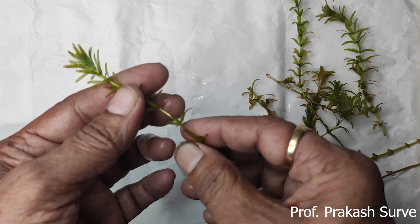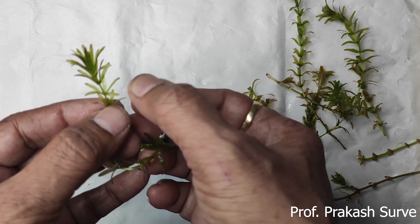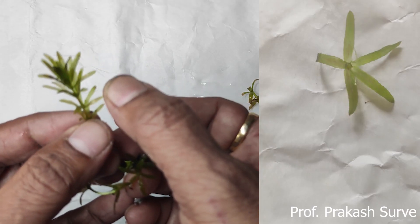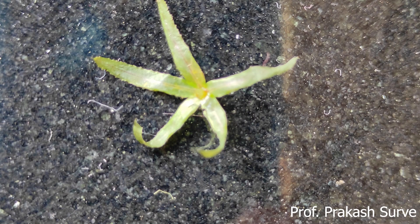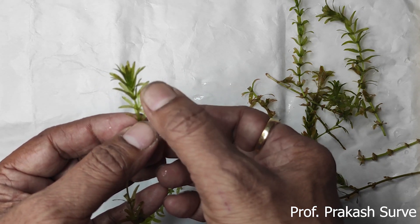If you observe the leaves at the nodal region, there are three to ten leaves arranged in the form of a whorl at each nodal region. These leaves are thin and membranous. They are arranged in whorls. These leaves lack any cuticle and do not have any stomata over them.